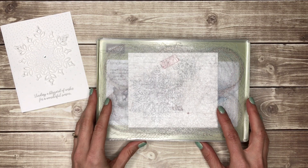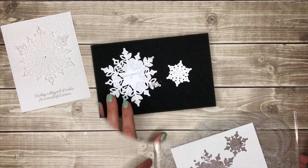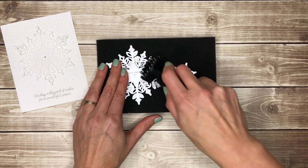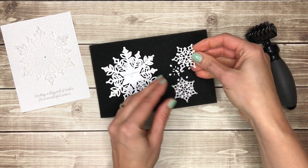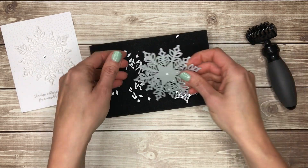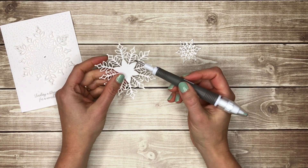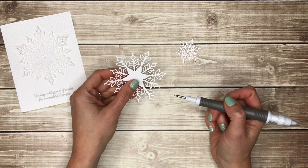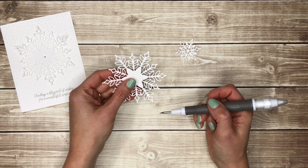I run this through my Big Shot three times to make sure I get a really good cut. Once I've run it through I put it on the mat that comes with the Big Shot die brush and use the brush to run over the top — this is going to poke out all those little pieces. You can see there's one snowflake and here is the other. If you have any stubborn pieces left in your die, I like to take the pointy tip of the Take Your Pick tool and use that to poke them out. If you run your dies through three times and use your die brush the pieces pretty much pop out on their own.